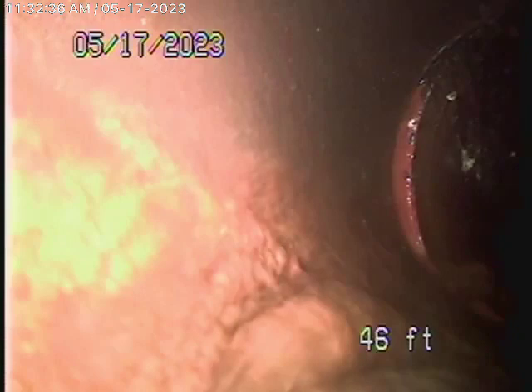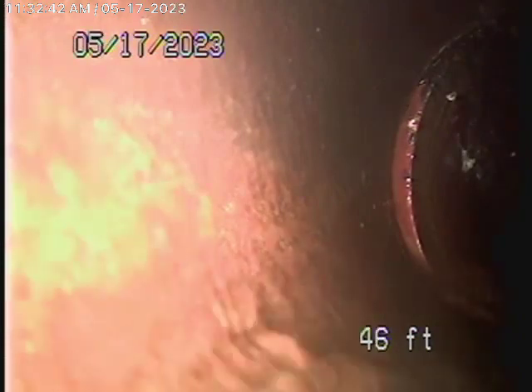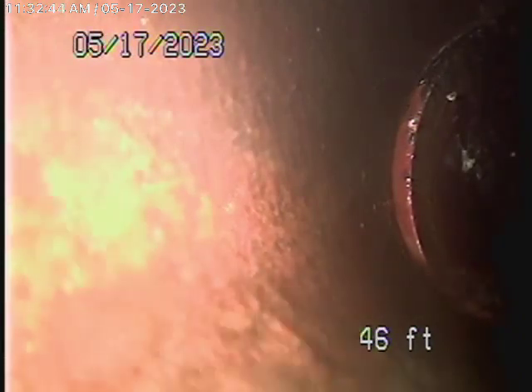We're actually running the camera from a 2-inch roof vent for the bathroom on the right-hand side of the house, and we're pretty much outside now. We're able to get it past the tees. There's an older cast-iron pipe underneath the house but we'll have a look at it as we come back. Right now we have the camera in, and then we have the clean-out outside.